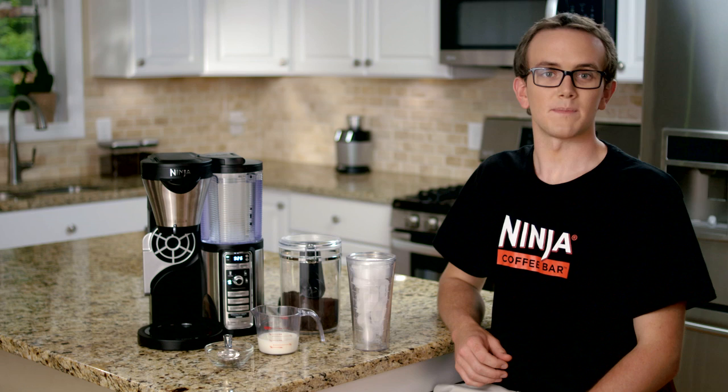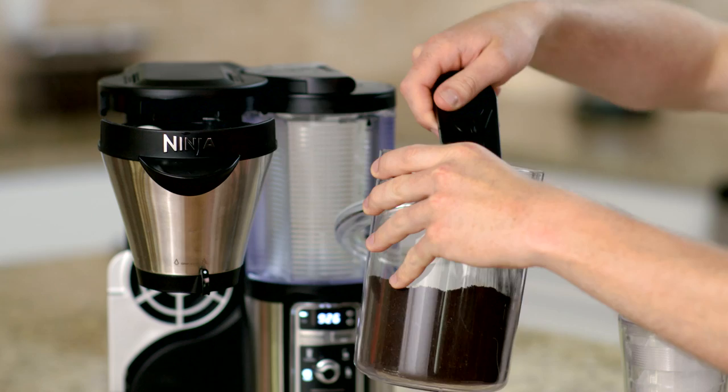For this recipe we're going to use the cup size. Using the single serve side of your Ninja Scoop, you'll want to add three scoops of coffee into either your paper or your permanent filter in the brew basket.